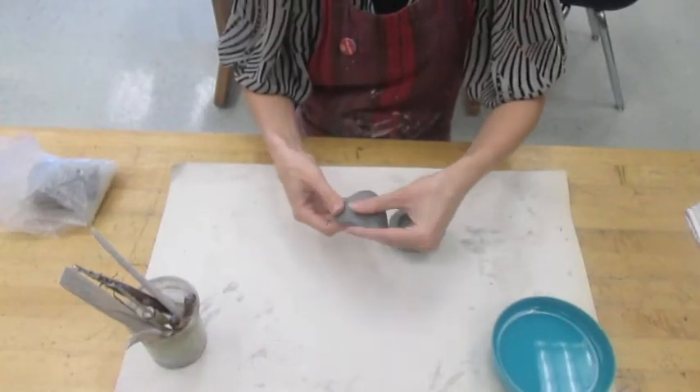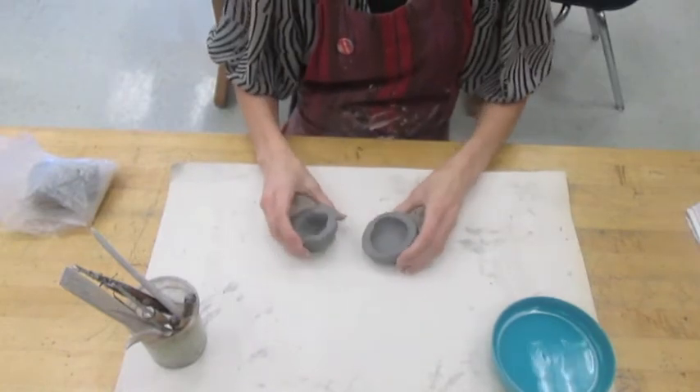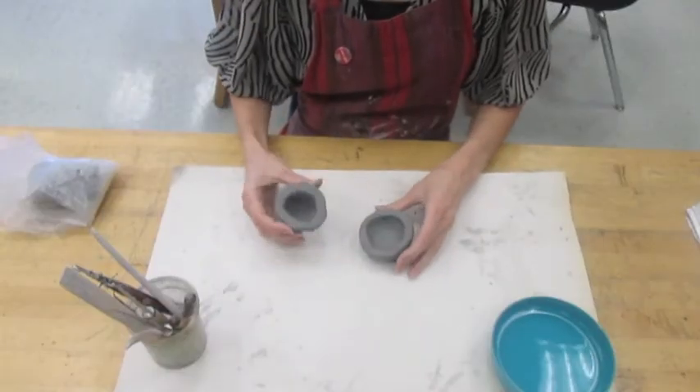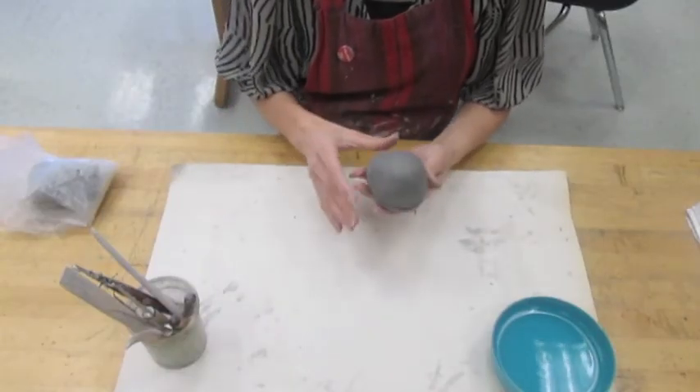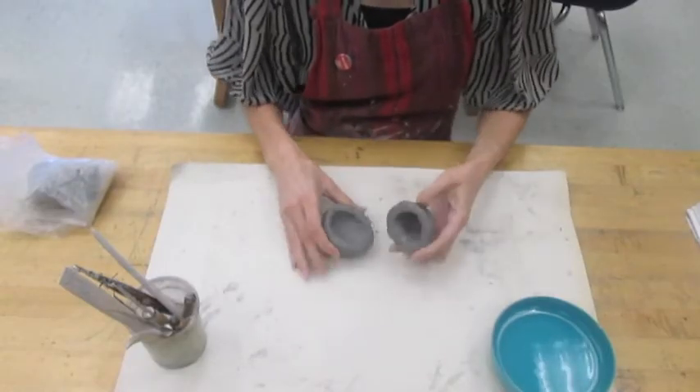Notice that my second pinch pot is more like half of an egg. I wanted that shape for the body of my creature, so I made sure to extend my pinch pot at the bottom so I could get that overall body shape.